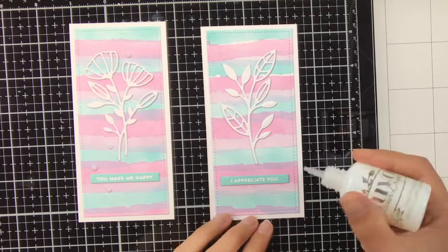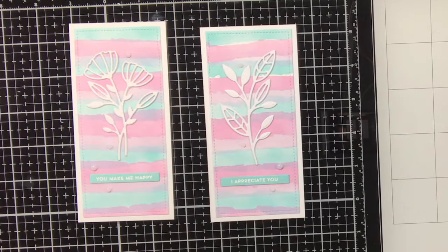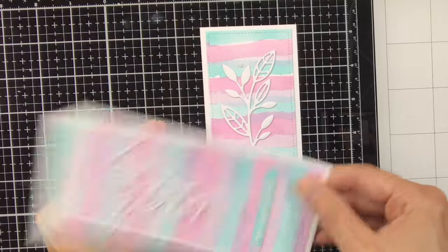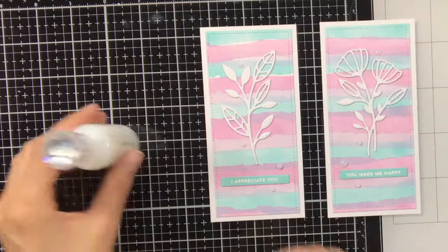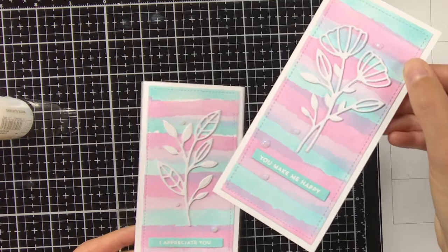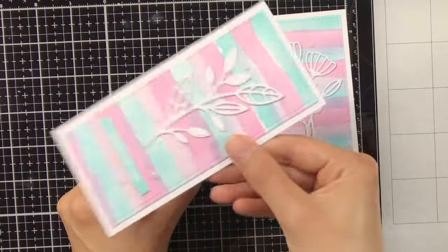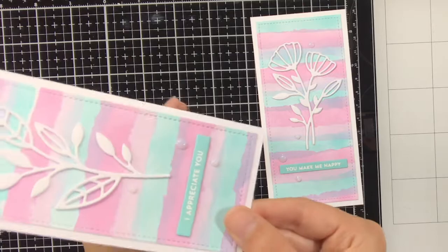As a final embellishment I wanted to put on some Nuvo drops called white blizzard. Nuvo drops can be quite dimensional, so what I'm going to do is grab the bookmark and tap it on top of something — in this case the Nuvo drops bottle — and this will flatten out the drops. The right one I have already tapped against the bottle and the left one I have not yet, and you can see the drops on the right are already more flat. When I'm not sure where to put my drops, I grab some random sequins, lay them down on the bookmark, play around with the position, take a picture with my phone, and then put the Nuvo drops where the sequins were.